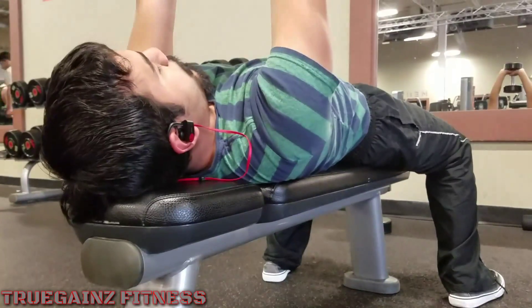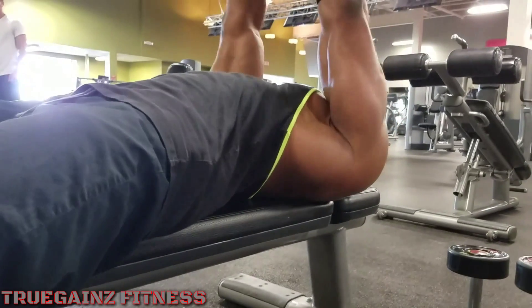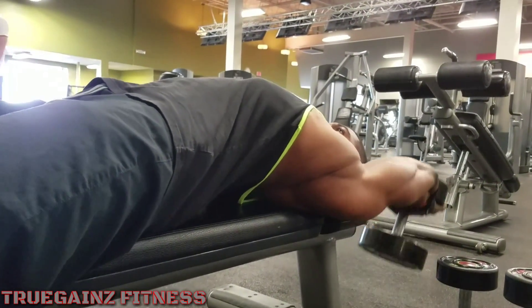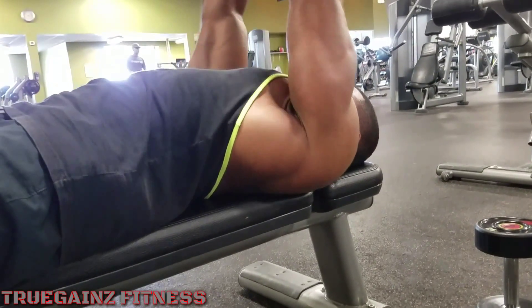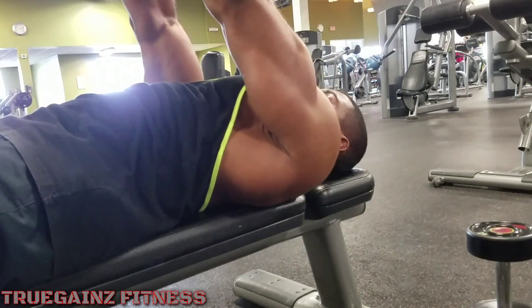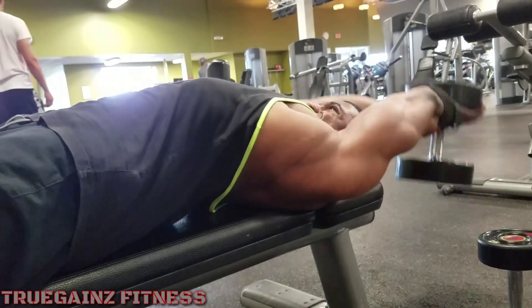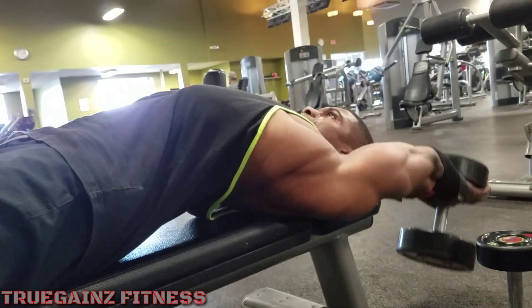Me and Justin did this for four sets of ten. I don't see too many people trying this in the gym. Switch up your routine — it's always good to go into the gym and switch things up every now and again. That way your body doesn't become complacent, because you never want your body to become complacent. Otherwise you'll start hitting a plateau. So that's why it's always good to switch up your routine.